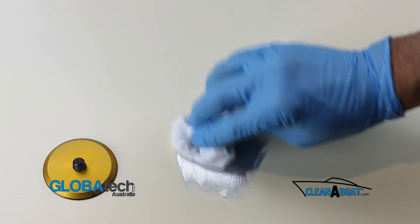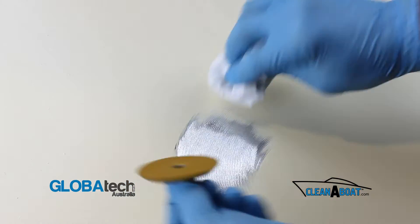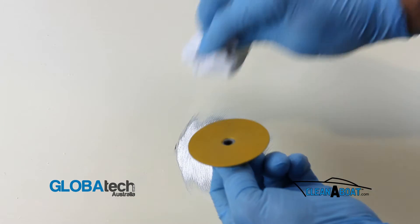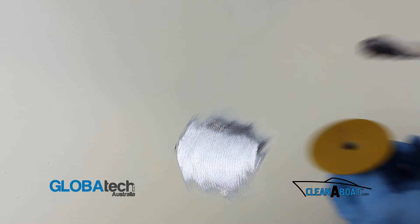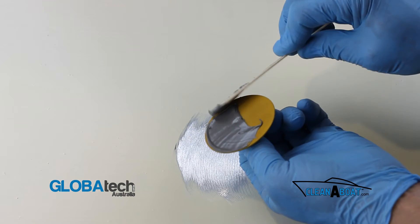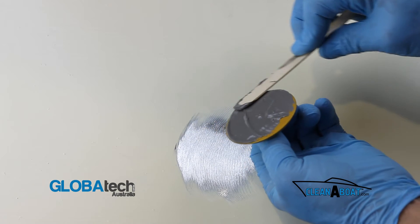Clean both surfaces thoroughly using acetone and a clean rag. Apply large amounts of the mixed JB Weld onto the base of the footprint ensuring that there are no air pockets.